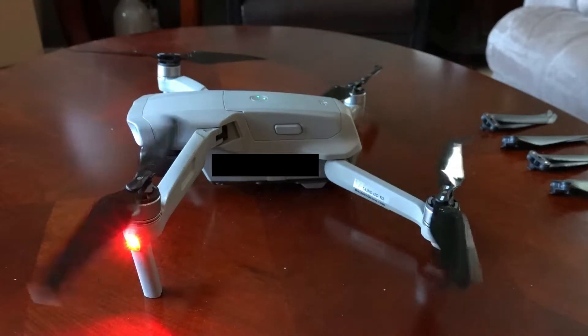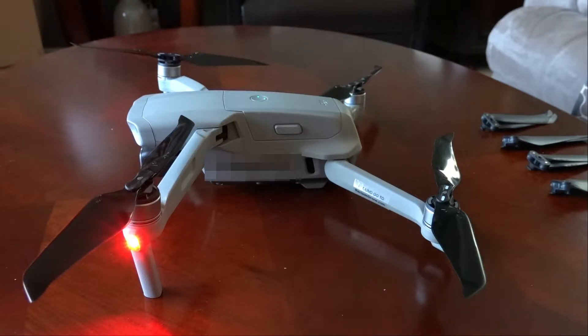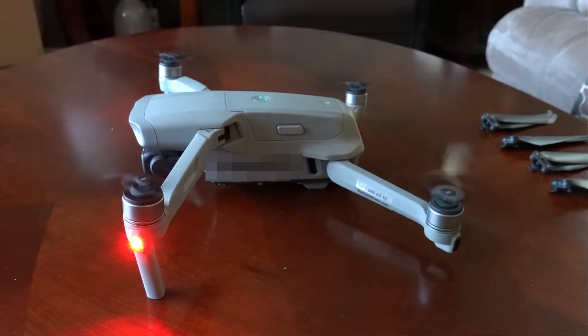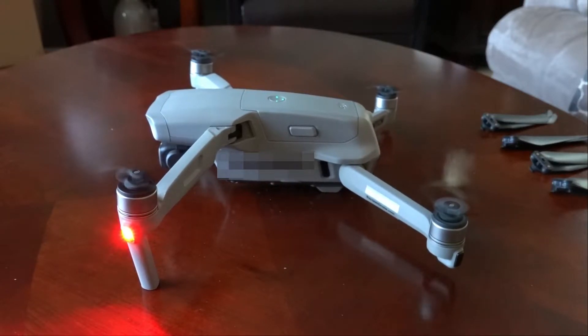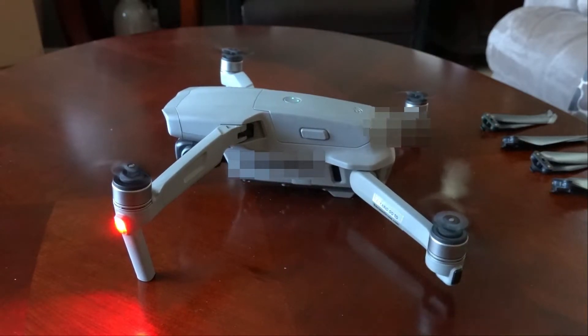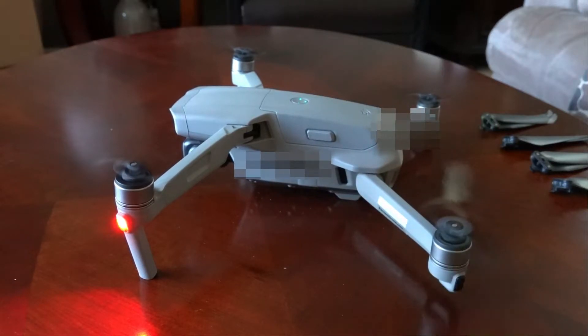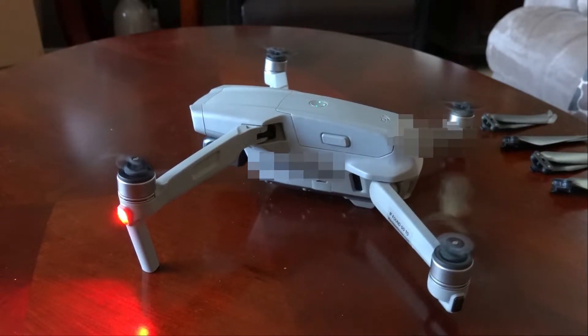Let's show you what typically happens. When you turn the props on just on idle - I've got it on top of a table here - when you turn the props on, the drone kind of wants to walk across the table due to sheer vibration. You can see the drone is actually rotating to the right. It sounds fairly smooth but it's moving by itself.